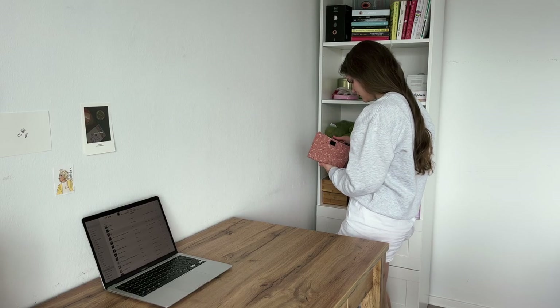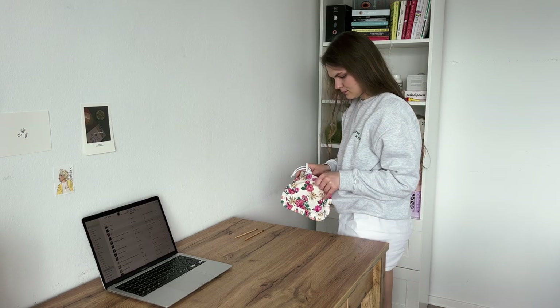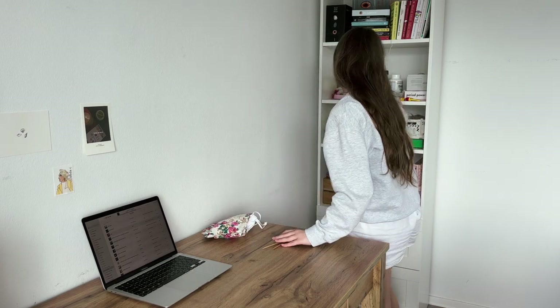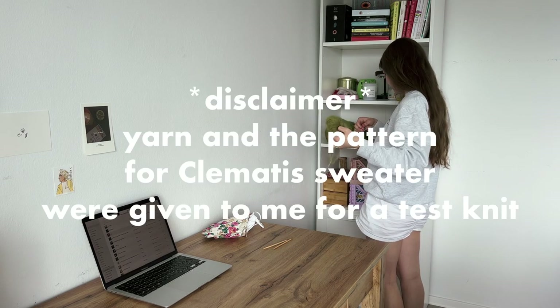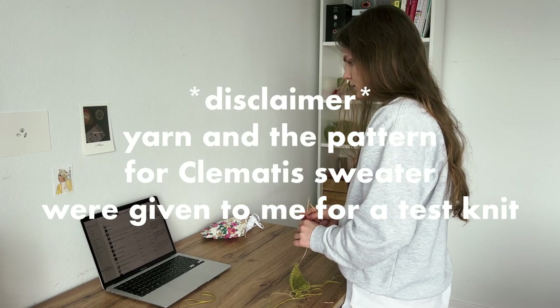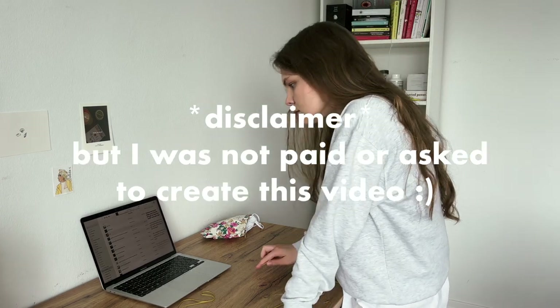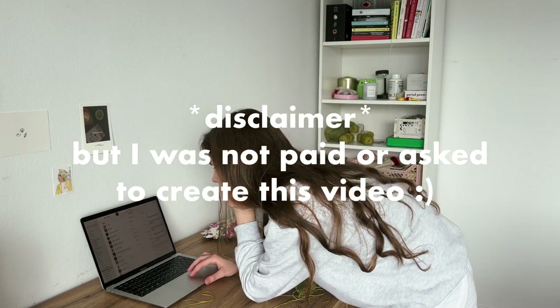Hi there and welcome to my channel! My name is Katarina, I am a knitter and in this video I'm going to take you with me while I'm making the Clematis sweater by Emma's Knits. I got chosen as a test knitter for this sweater and both the yarn and the pattern were given to me for a test knit. But to avoid any misunderstanding, I wasn't paid or asked to create this video.